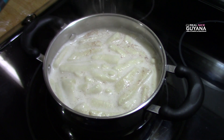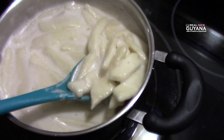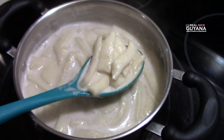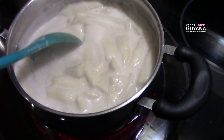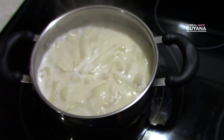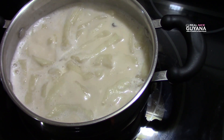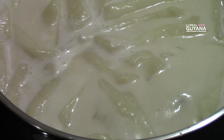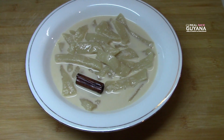You're just going to let this boil — not a rapid boil, just want it to boil slowly. This has been boiling for about three minutes, and that's what our dough looks like. We just let this slowly boil for about five minutes total, and that's it — our Dulpiti is ready.